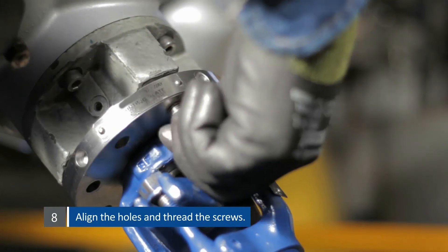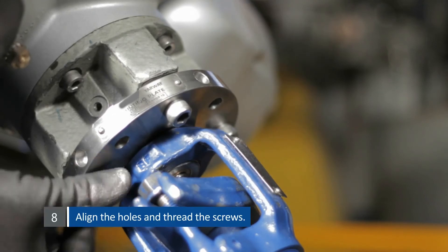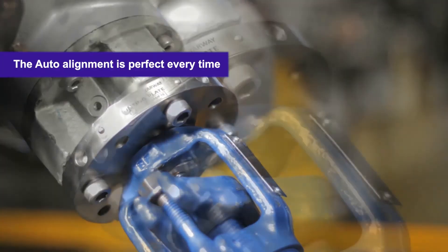For the final step, align the hole and thread the screws. Tighten firmly. Due to the hole array, the auto-alignment is perfect every time.